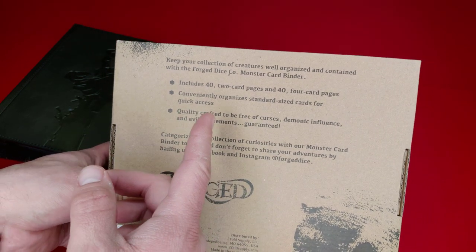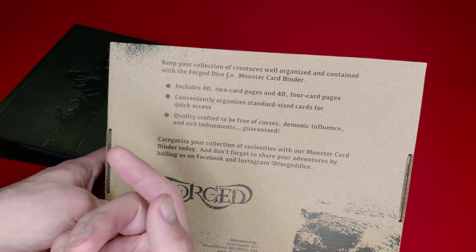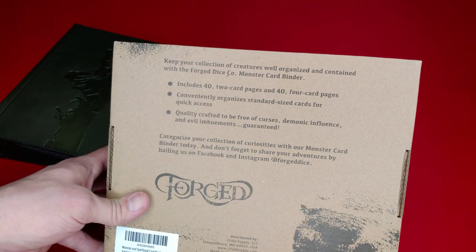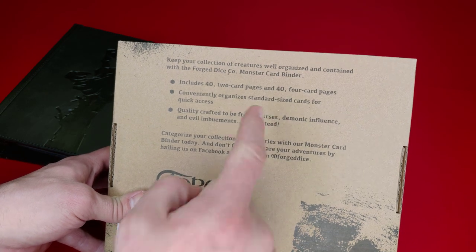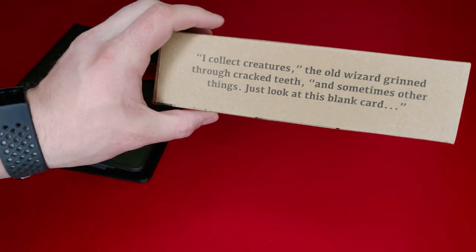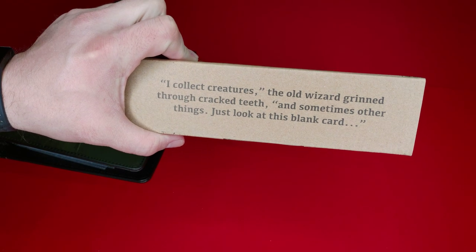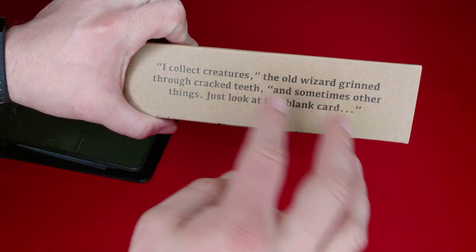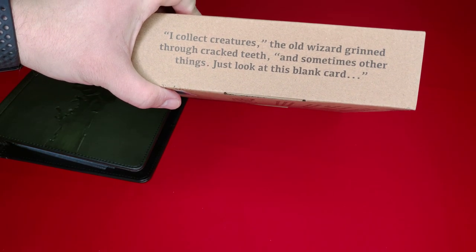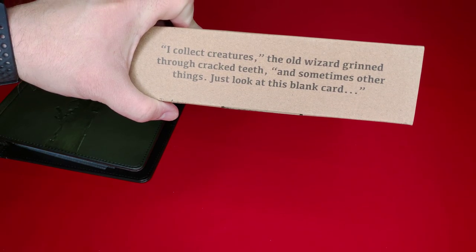It tells you what kind of card sizes there are — two card pages and four card pages. And it protects you from curses, demonic influence, and evil imbuements. Perfect. Guaranteed. This is not a cursed book. I like that. Something I love about everything they sell is it has like a cool little phrase on it. Everything I bought from them before has a cool phrase on it. So this one says, 'I collect creatures,' the old wizard grinned through cracked teeth. 'And sometimes other things. Just look at this blank card.' So maybe you will be the next thing.